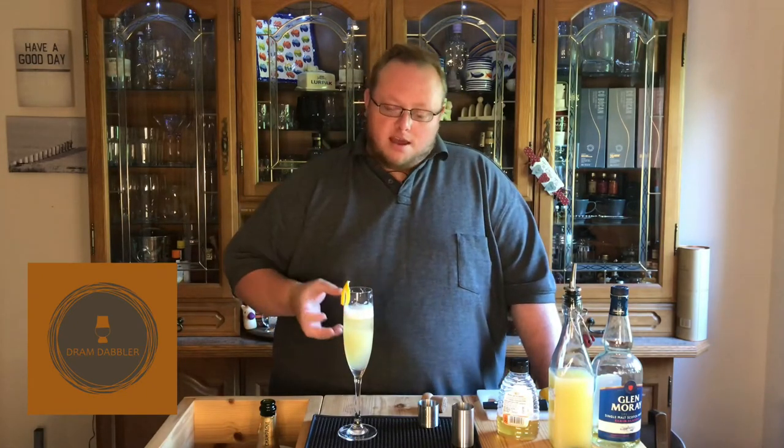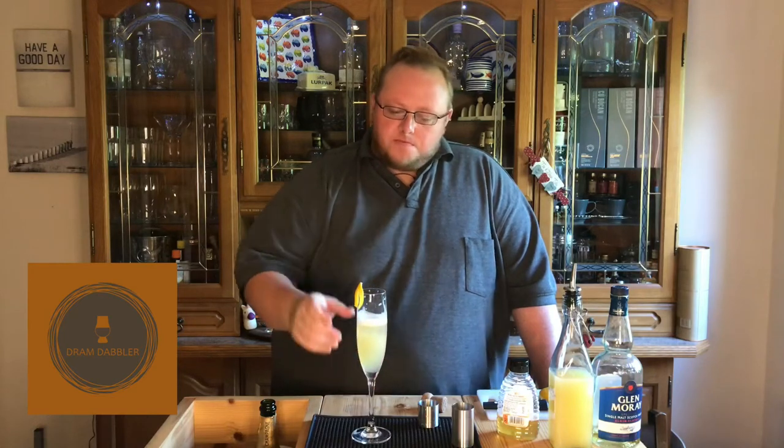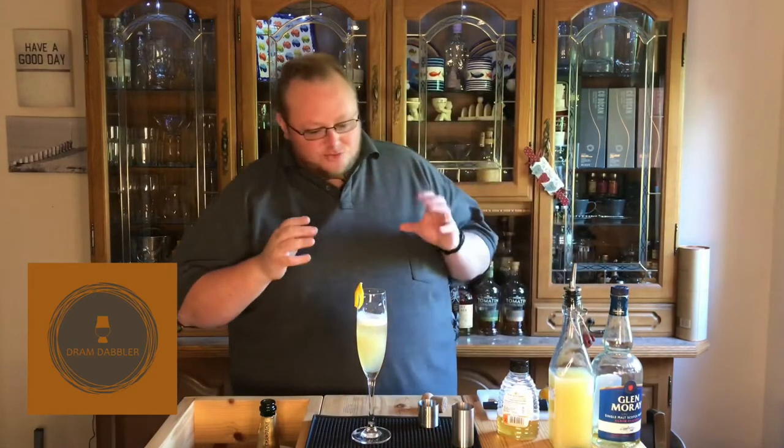The whisky just comes through really gently — obviously only using 25 ml so there's not a huge amount, but it's still a pretty potent drink because you're getting that whisky flavor which just melts into the back. You get a little touch of honey at the end, and the lemon just comes through throughout. That's dangerously good — I could probably drink that all night, to be honest.